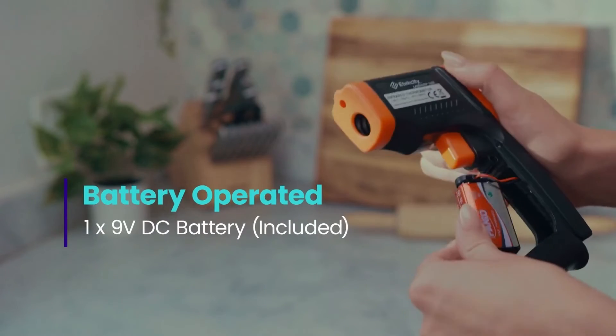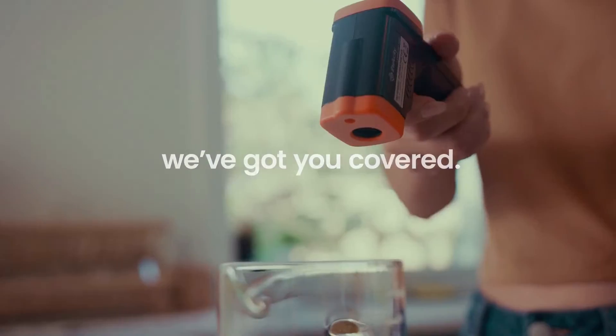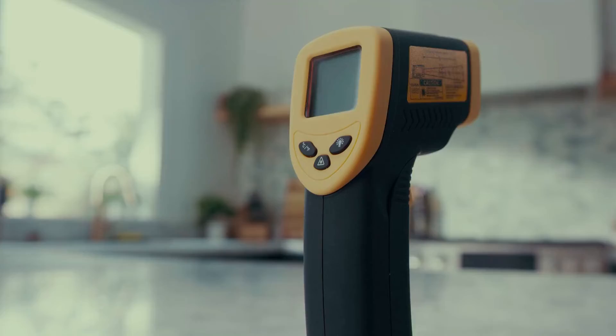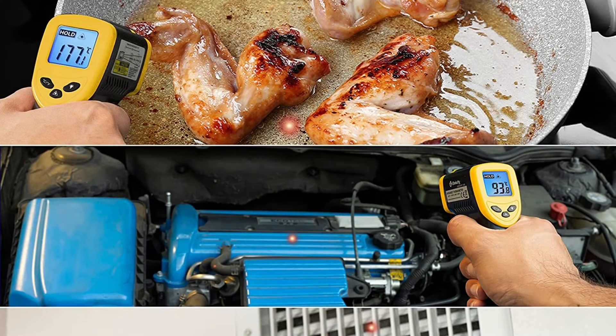The thermometer is battery operated with a 9-volt battery, which also comes included with the original purchase. One of the best things is that it comes with a 2-year warranty, so that if for any reason it breaks or becomes damaged, you may return it or exchange it for a new one, no questions asked.